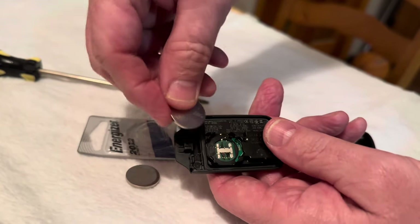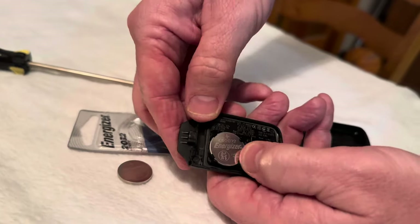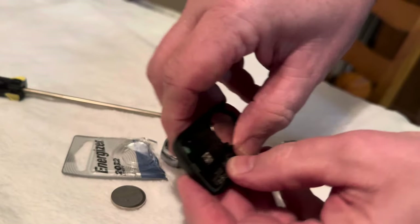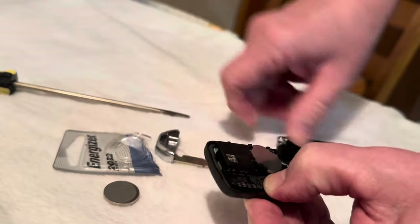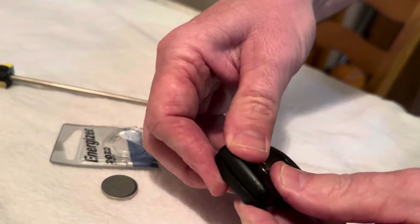You take the new battery and slide it in and snap it in — that's the wrap. Make sure the buttons are in place; when it popped out I felt like these buttons were going to be a problem. I'm trying to snap it back together and see if the buttons look like they're going to work.